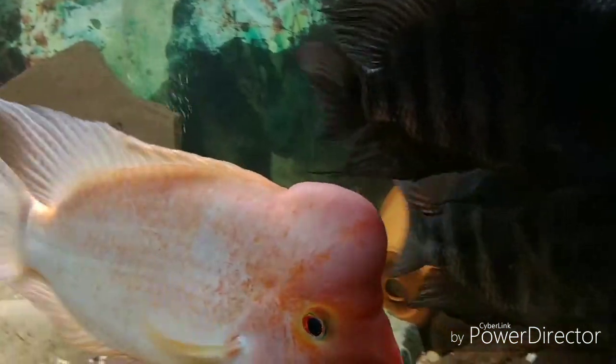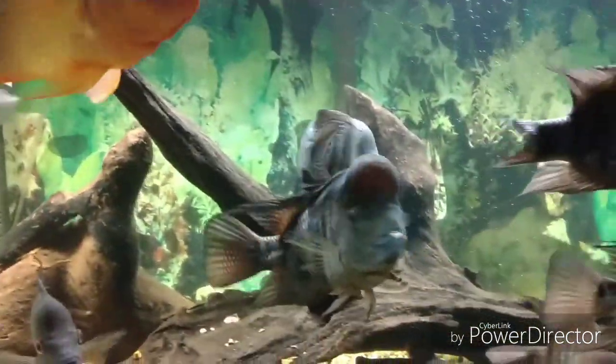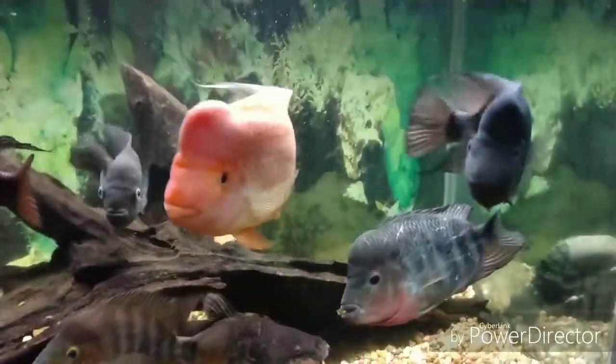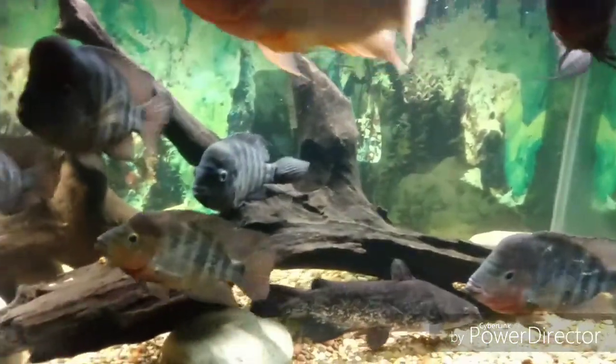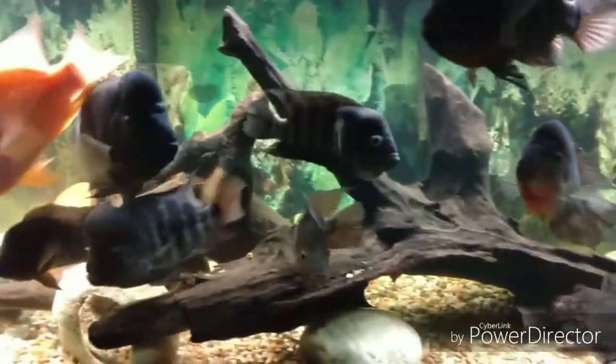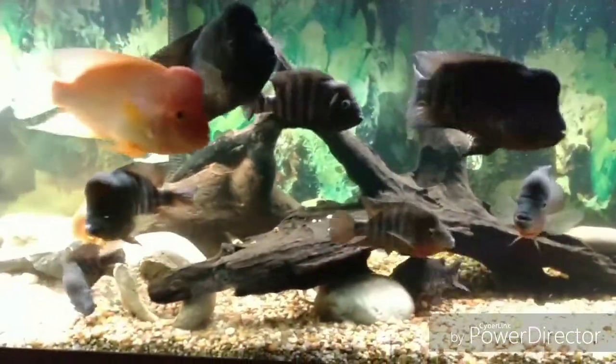You're going to truly understand why I say genetics is like a thermometer. What does a thermometer do primarily? It reacts to its environment — period. And that's how I'm going to prove to you that the Lady Adams Red Devil and the Centronellum Midas are two separate species. And with that said, this is Skip — I'm out.